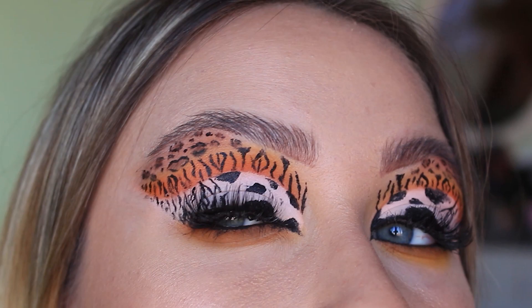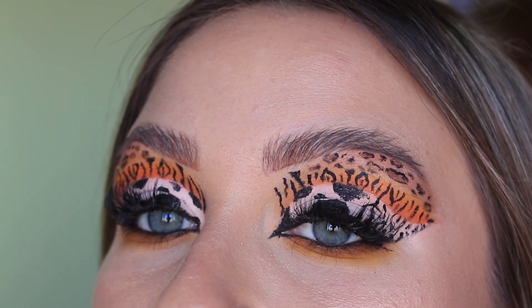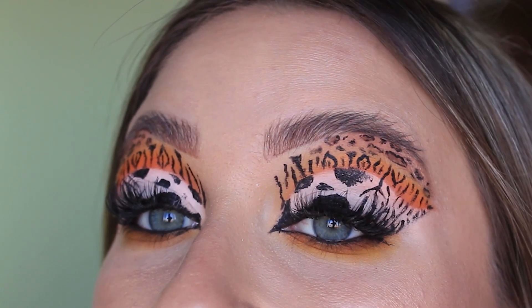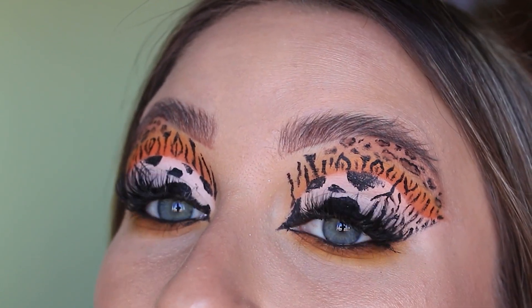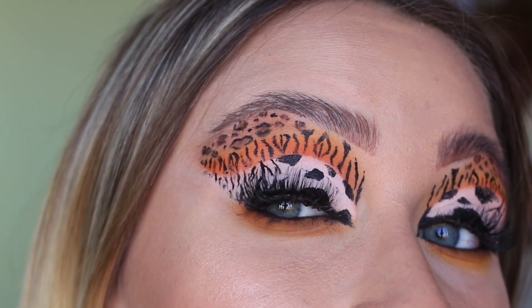I'm pretty proud of myself. Obviously it's not perfect, but I think it turned out pretty cool. That is the finished look. I have hooded eyes so when I open my eyes you can't even see my lid, so I'm going to close my eyes and raise my eyebrows. I think it turned out pretty cool — obviously I wouldn't wear this look out, it's not really everyday or even a wearable glam look. Maybe good for a party if you want to dress up as a big cat, or if you want to go meet Carole Baskin.